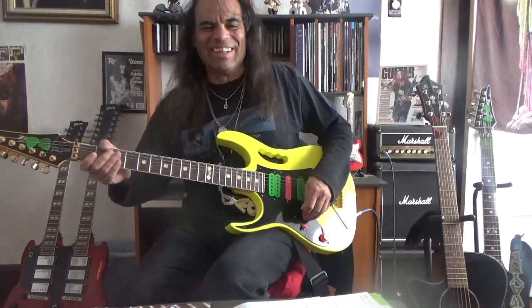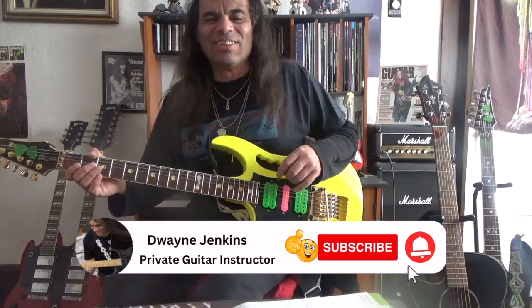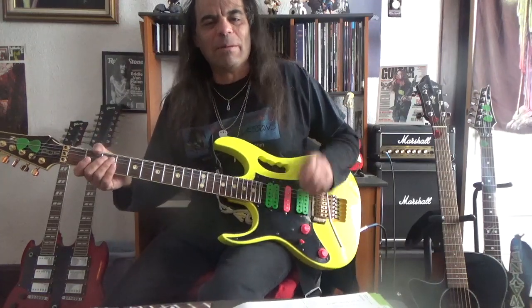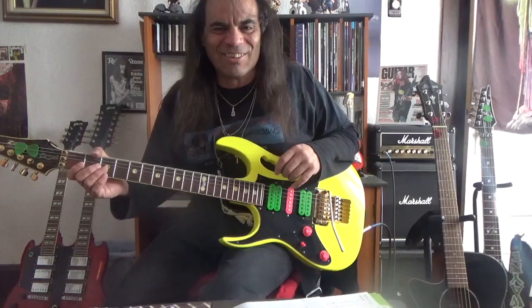Hi, how are you doing? Thanks so much for being here. I'm Dr. Dwayne Jenkins. Welcome to Dwayne's Guitar Lessons. If this is the first time you've been here, welcome. If you've been here before, welcome back. In today's video, we're going to be talking a little bit more about lead guitar playing and what the best scale to use for playing lead guitar. Stick around and I'll show you which one it is.